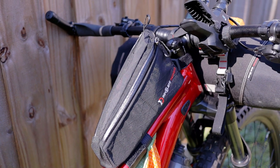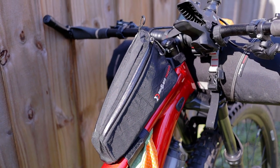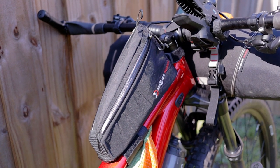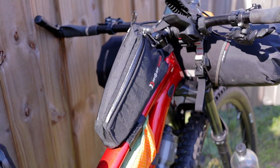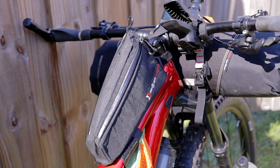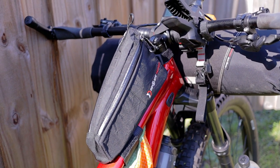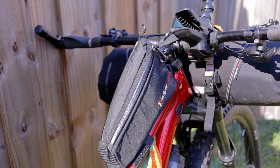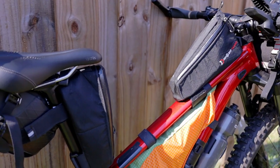Up in the cockpit I've got a Revelate Designs gas tank, and that is going to hold my Canon M50 camera, which is what I used on my last little trip. I put a little bit of padding on the bottom so that my camera wouldn't get knocked around on the aluminum, and it works really great — right there so it's easy for me to grab and take some video.